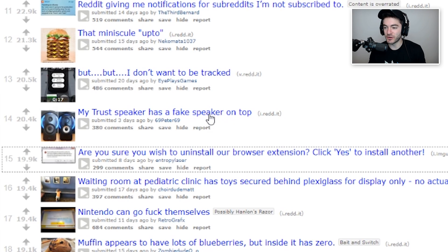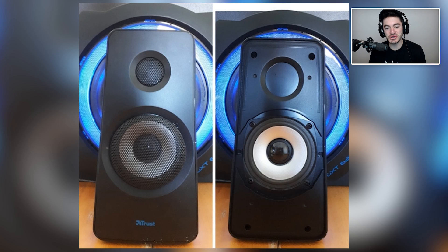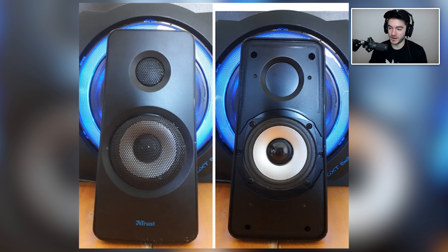My Trust speaker has a fake speaker on top. I feel like we actually had someone with this exact same situation in the last month. I guess it gives the speaker a bit more of a professional look if you've got a tweeter up on top. Pretty sure that mine are real, but there are a lot of screws preventing me from getting into it. The amount I paid for my studio monitors for music production — they better be real, but they do a good job. Trust in us and we'll never deceive you — Trust speakers.